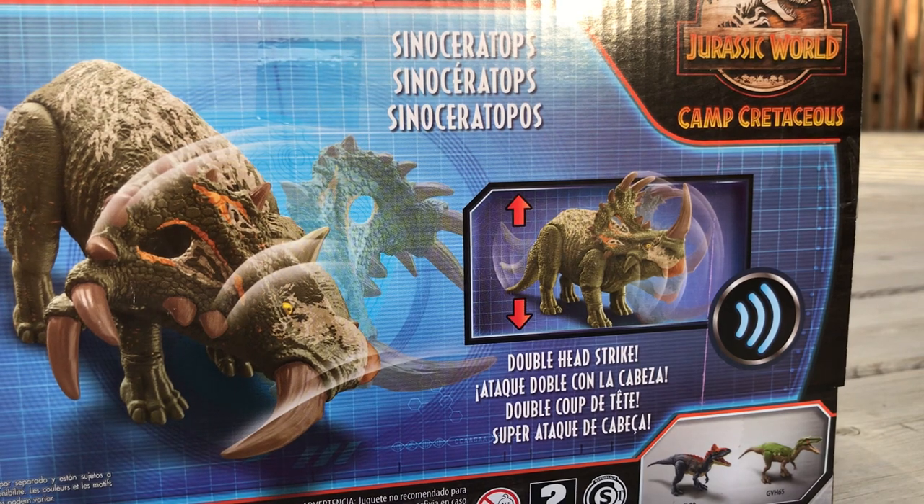Maybe all of them don't have frill color. Give me a second — I'm going to have to look this up. A little concerning. I kind of want one with frill color, I'm not going to lie. Let me look up the Sinoceratops figure... Maybe it just doesn't come with frill color, right? Nope — it does. It comes with frill color.